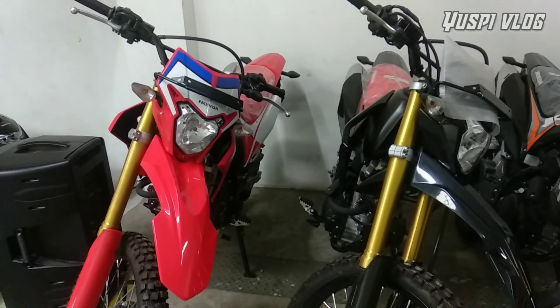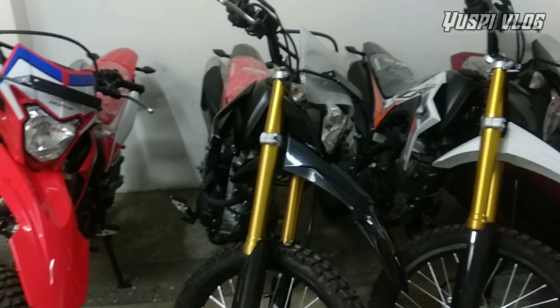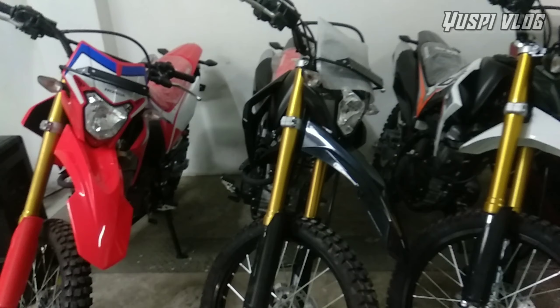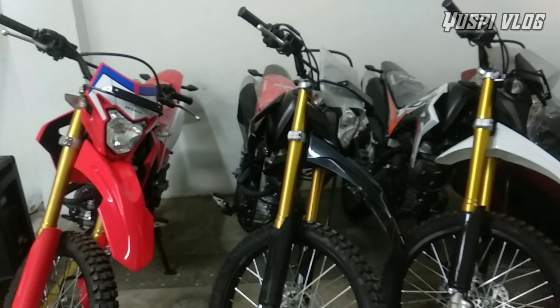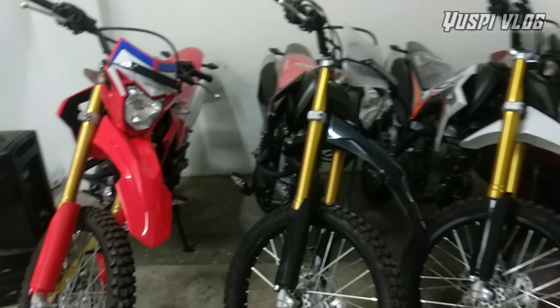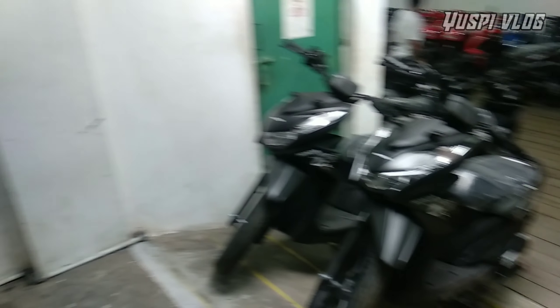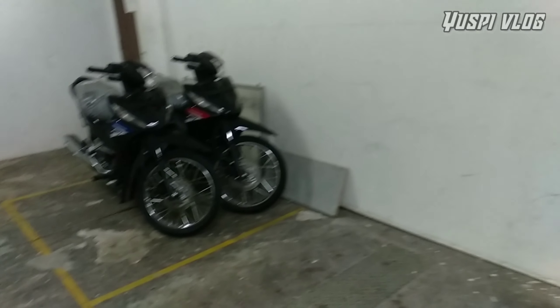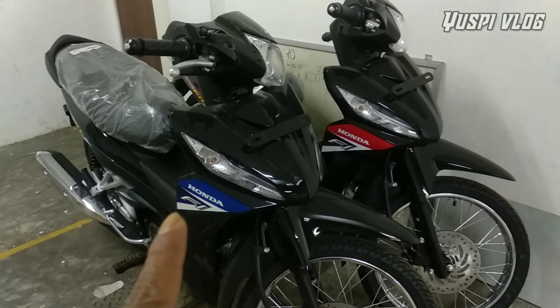Ada juga di samping CRF 150L teman-teman. Di sini terlihat yang Extreme White, Extreme Black, dan Extreme Red. Yang warna Extreme Green ada di showroom 1, jadi masih lengkap untuk CRF-nya empat warna. Di sini juga ada Beat Street warna hitam.